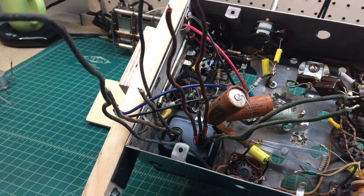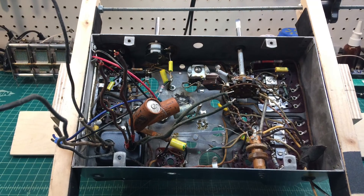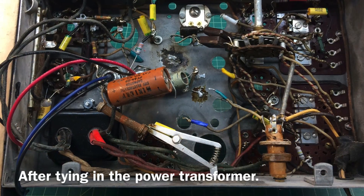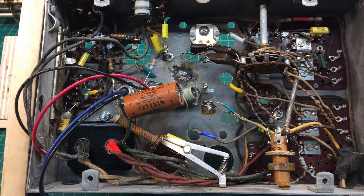Getting the power transformer mounted and tied back into the circuit. Also testing the DC resistance again just to make certain that everything reads correctly and there are no shorts back to the housing.